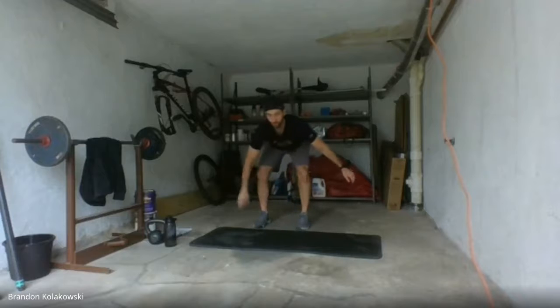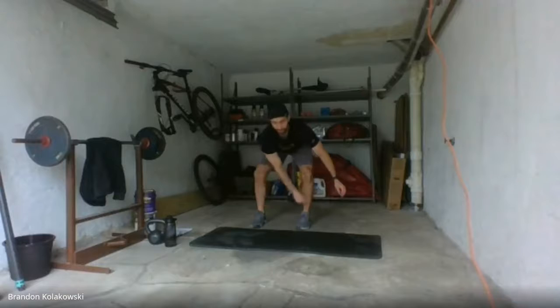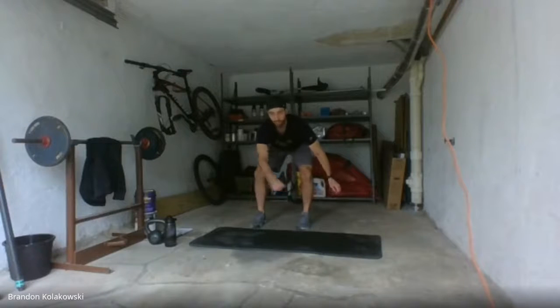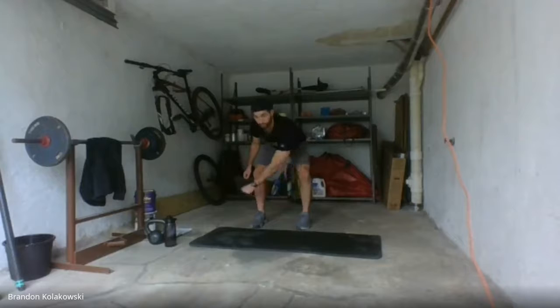Stir the pot. Let one arm dangle — doesn't matter which one — nice and loose, nice big circles, make a fist and let it hang. Stir the pot. Switch sides, switch directions. Nice big loops — you can go a little smaller, whatever is comfortable for you. Switch arms, stir that pot, make the fist, let it hang. A couple more times in this direction, then we're going to switch and reverse.